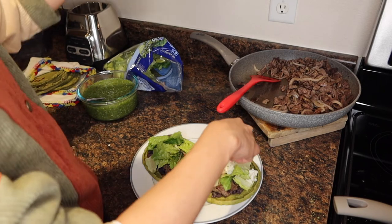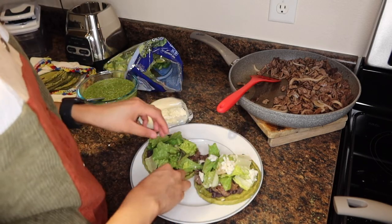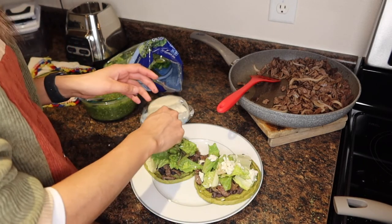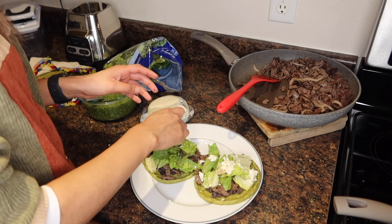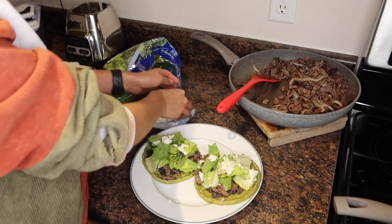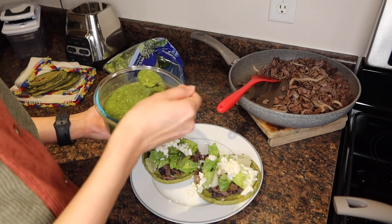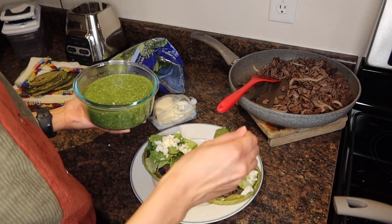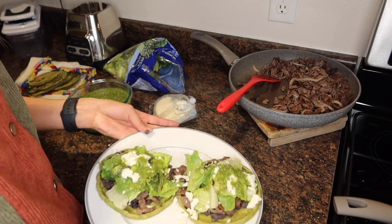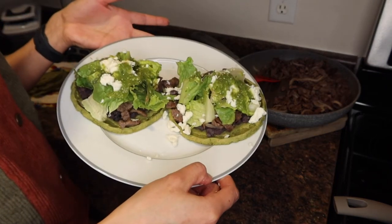We have queso panela — my mom really likes this queso panela. It's part-skim milk cheese and it's actually the healthiest cheese out there. It's a good form of carbs and mainly protein. Then add whatever salsa you want — salsa verde — and you eat it. These are healthy sopes!